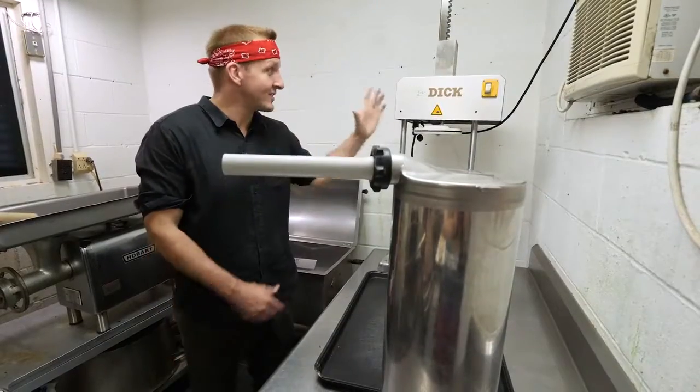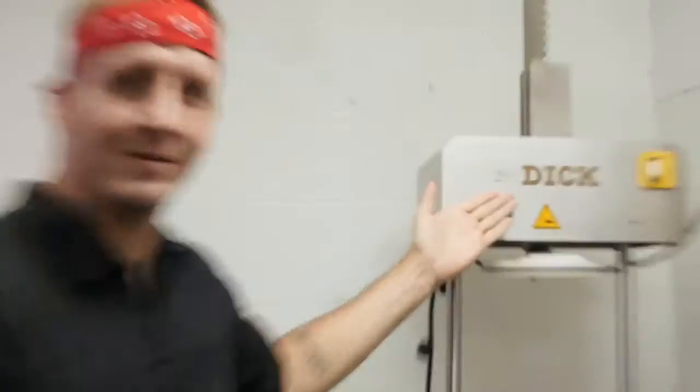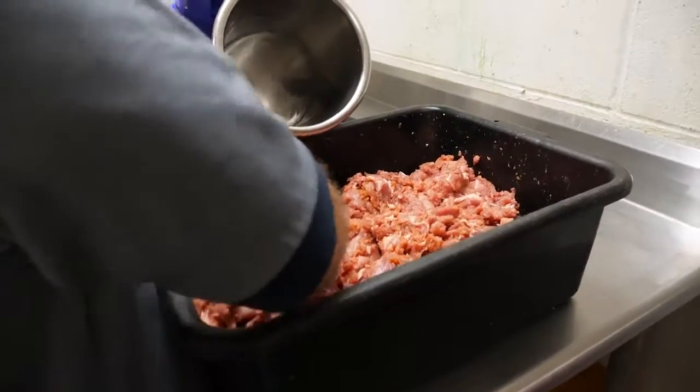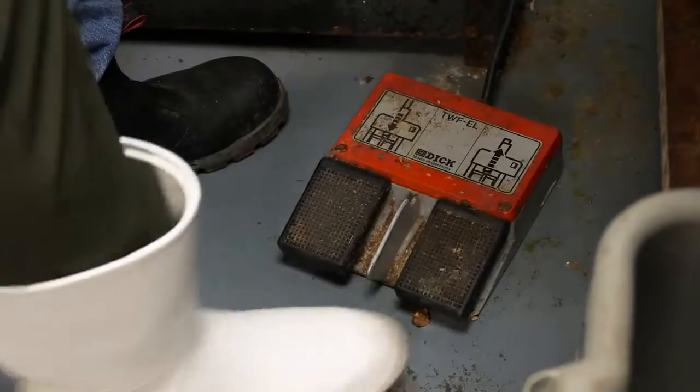Spuddy's not here, I'll tell you what's happening. This is a sausage stuffer, obviously — look at the name. I call him Richard, but you can call him Dick. This is Spuddy's professional sausage stuffer. There's a foot pedal here. That's right, guys — I'm still wearing the boots. Isn't that cool?